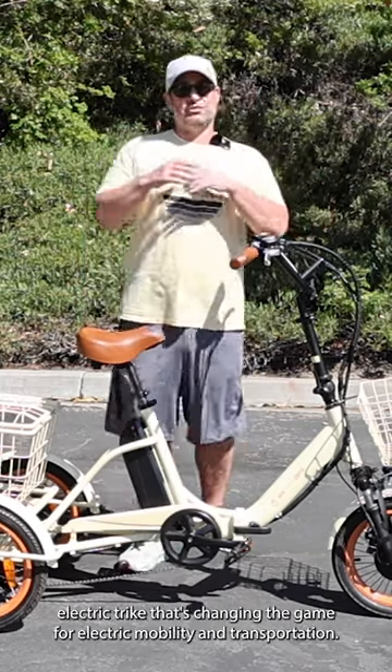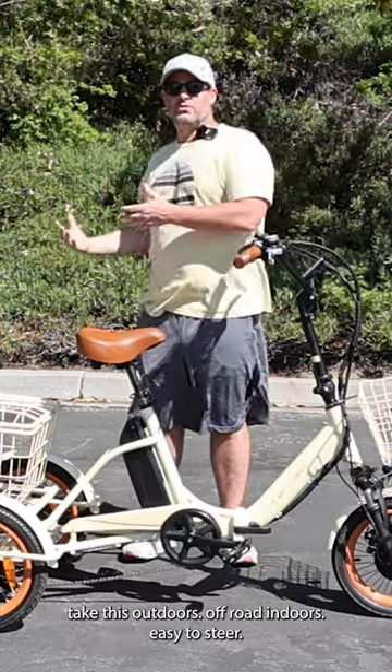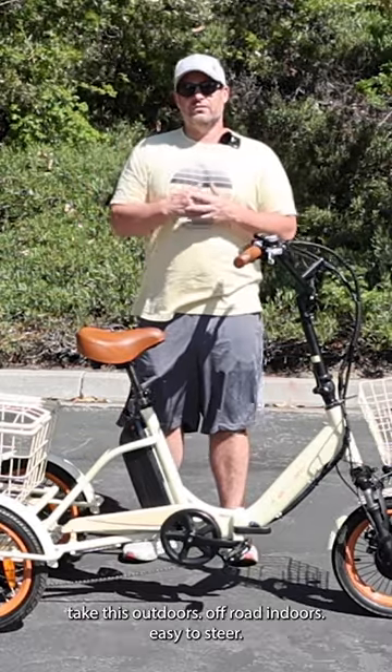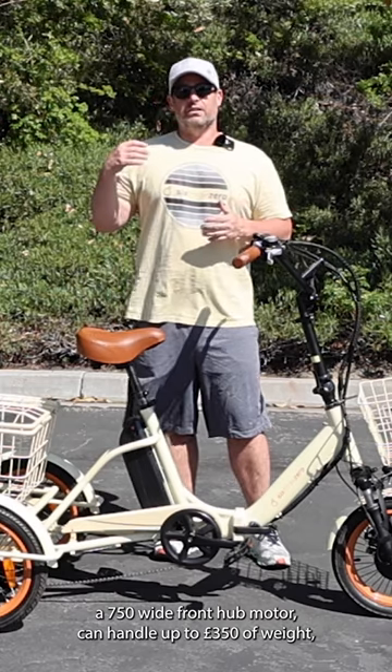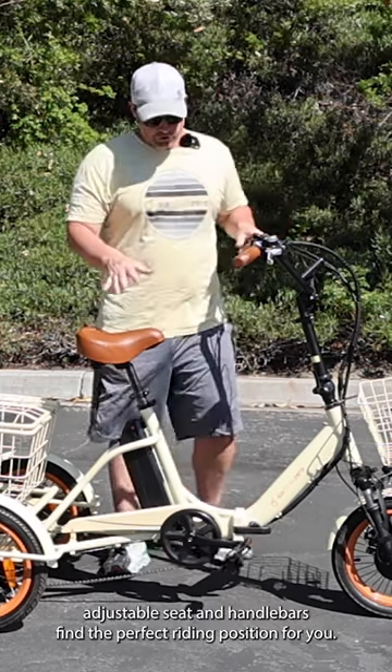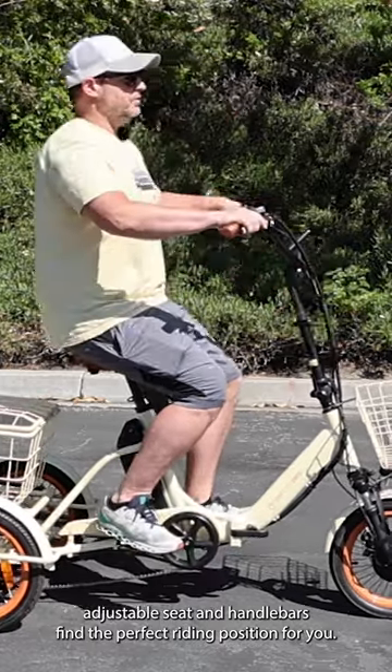I'm going to show you an electric trike that's changing the game for electric mobility and transportation. Take this outdoors, off-road, indoors — easy to steer. The 750 watt front hub motor can handle up to 350 pounds of weight, with an adjustable seat and handlebars to find the perfect riding position for you.